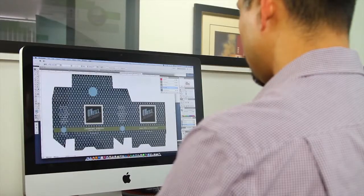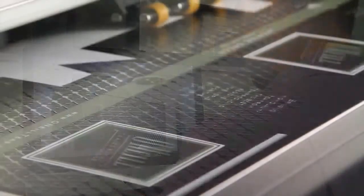We have customers come into our office, and as we're designing packaging, we can be laying out graphics on there at the same time, and they walk out of the meeting with their mock-up.